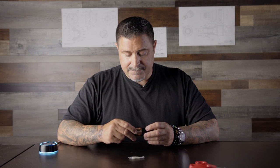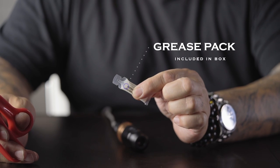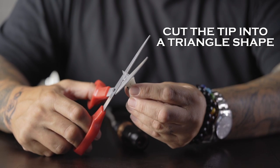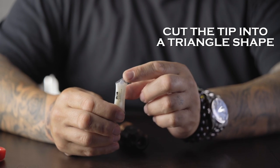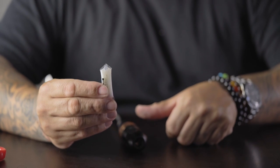We're going to explain exactly how to do it properly, and that way you don't void your warranty. The first step is to grab your grease pack with some scissors. Precisely cut it open in kind of a triangle pyramid type of shape, which allows you a little bit of accuracy.